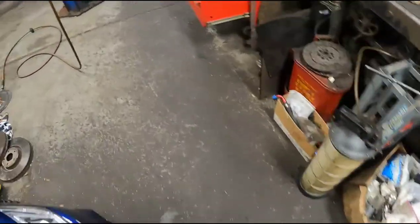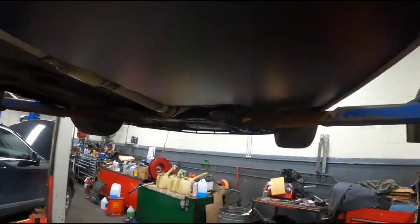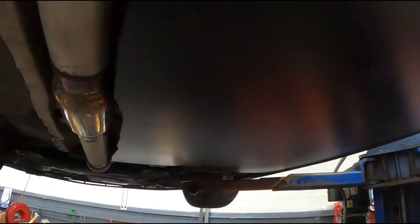I'll post another one as I keep going. That's just kind of the first piece I made.